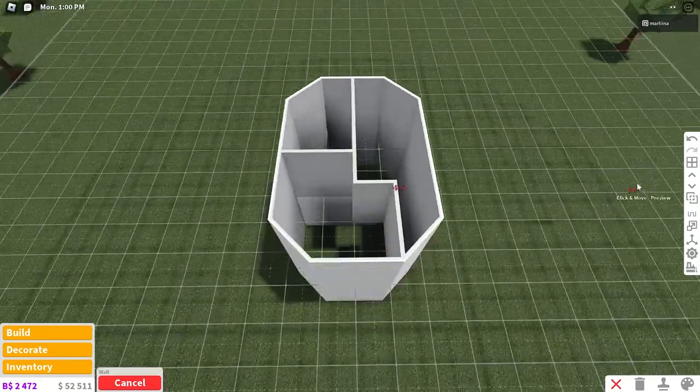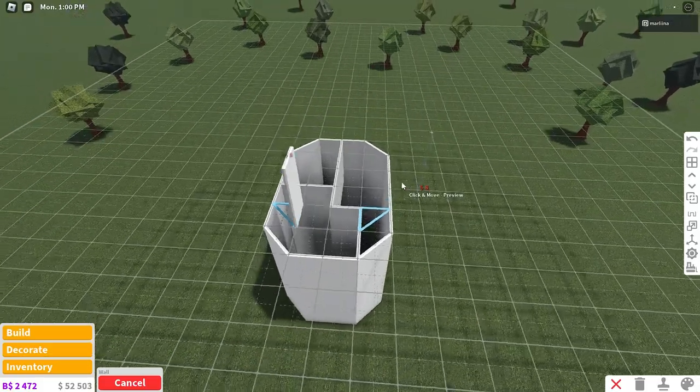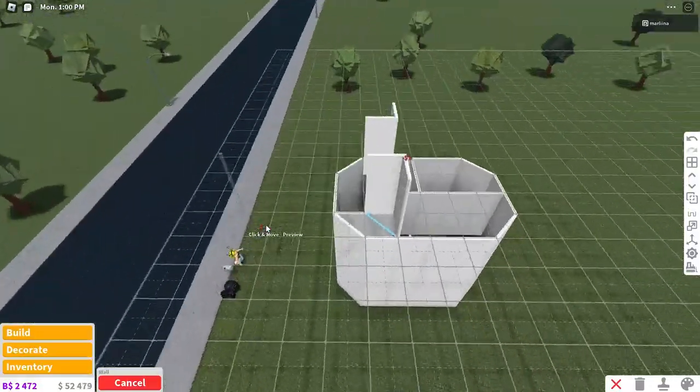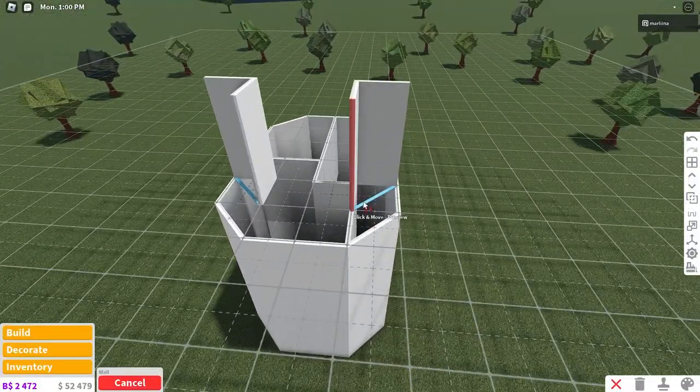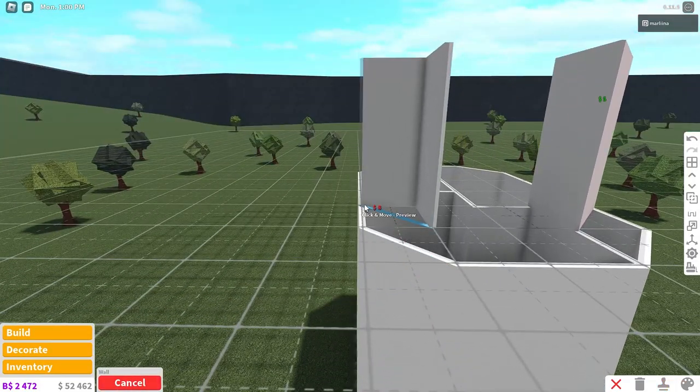I'm actually really excited for this build. I think it's going to look super cool. Now you can go upstairs and place the walls for the ears. We're going to have white ears on the back like this, and then the walls in the front right here are actually going to be colored seashell, and then we're going to do the same thing right over here.